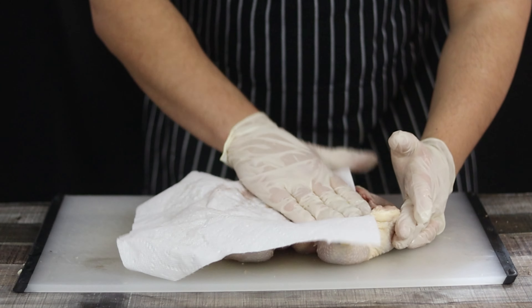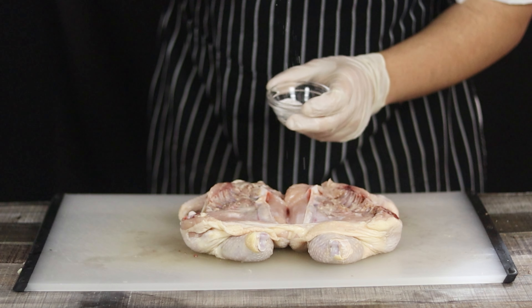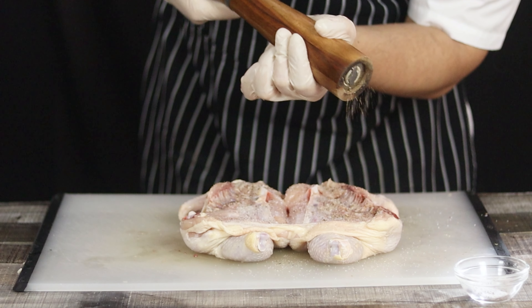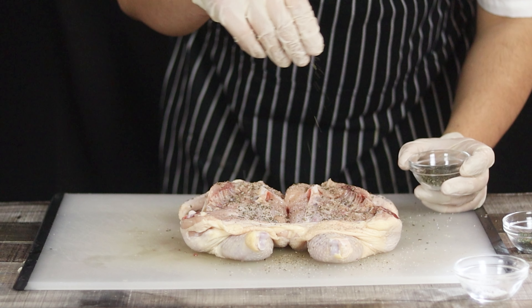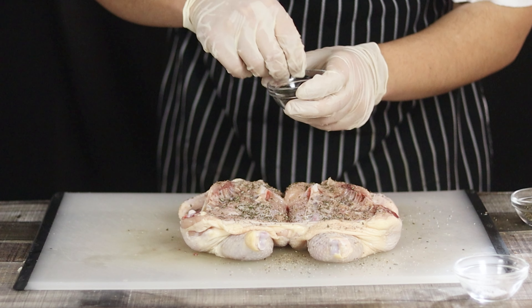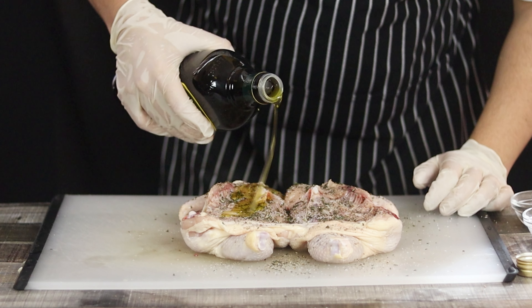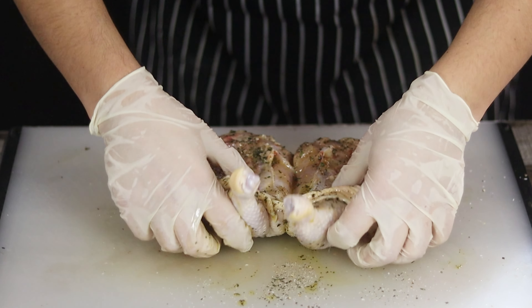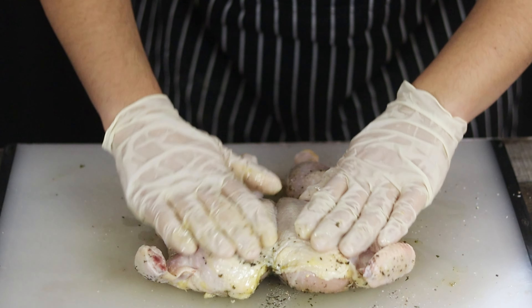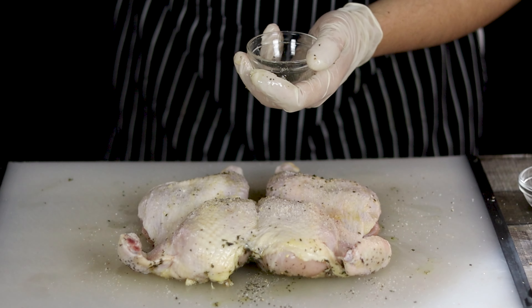Now let's season the chicken. Pat dry the chicken with a paper towel. Season it with salt, freshly ground black pepper, chopped fresh thyme, and rosemary. Pour some olive oil and rub the chicken with your hands. Flip it over and repeat the process. Make sure to season the chicken well and massage it with your hands.